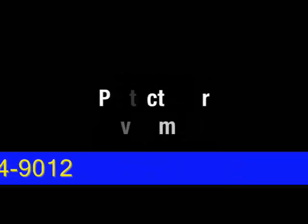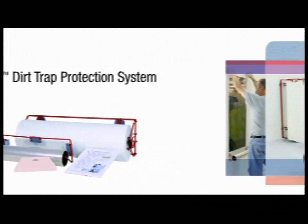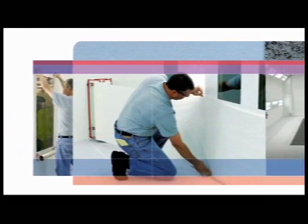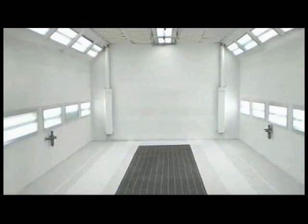Capture dirt and overspray. Reduce paint booth maintenance. Protect your investment. The 3M Dirt Trap Protection System is an innovative breakthrough that not only protects, but also helps capture airborne dust and dirt and provides a bright, white working environment.